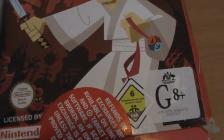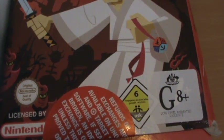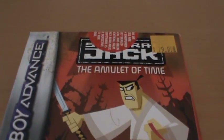As you can see by the G8 Plus rating down there, it's the Australian version, but as you can see by the USK rating, all it is is a G8 Plus sticker over the European version that we imported. So yeah, a bit lazy there.